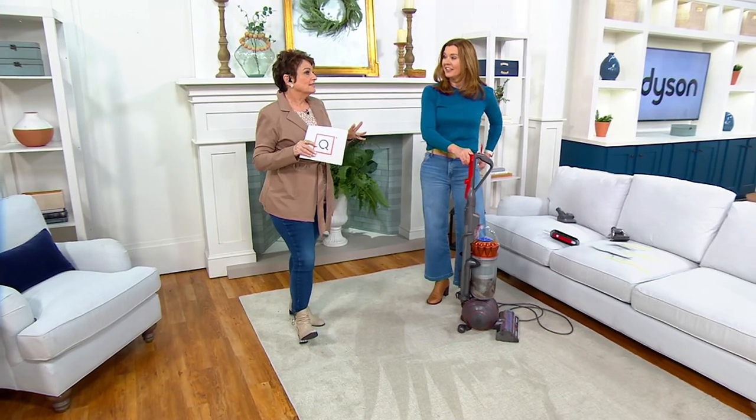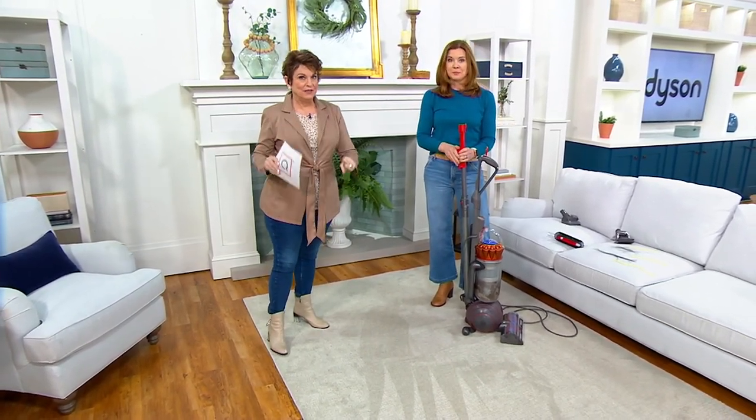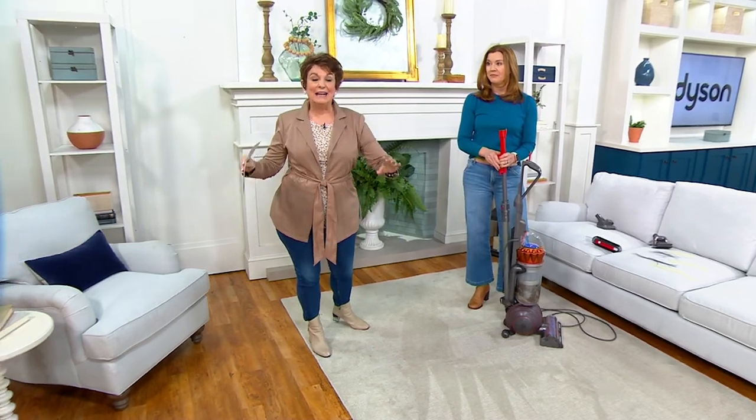The world has a lot of great cordless vacuums, but here's what I love about a corded vacuum: power, and always at the ready.